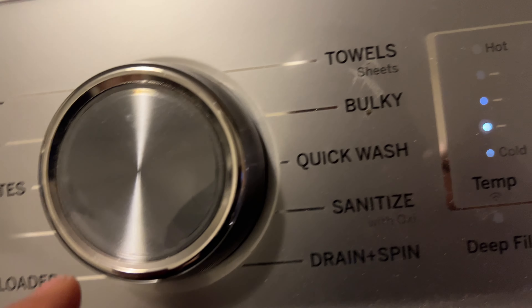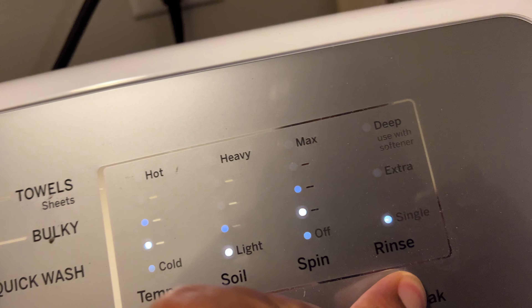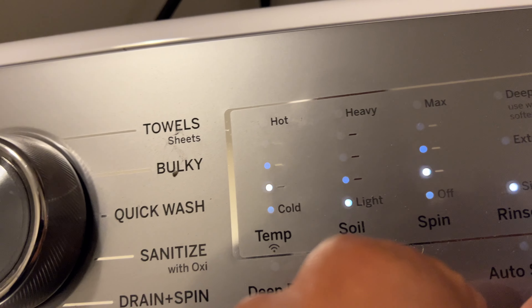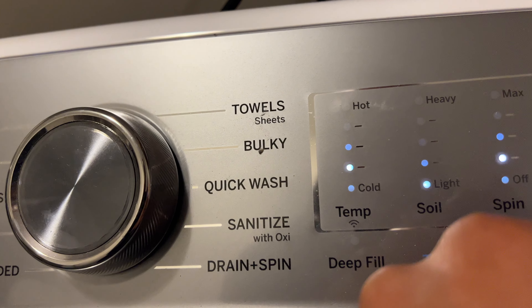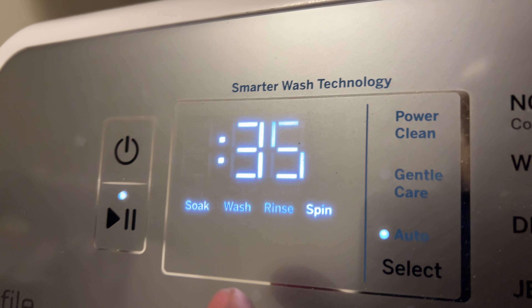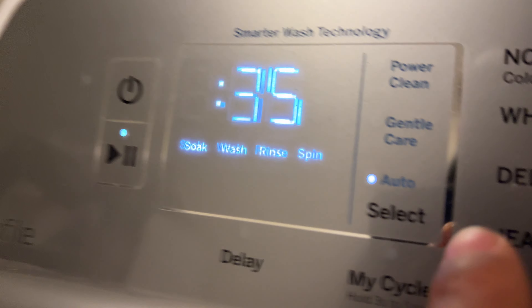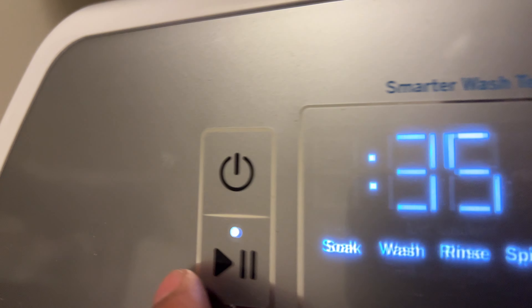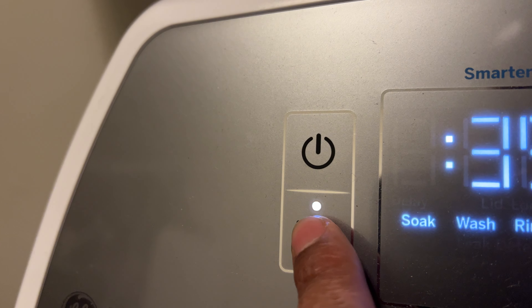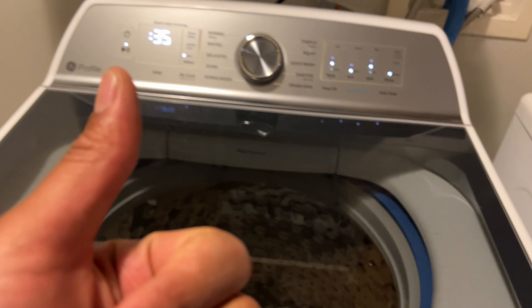I want to turn off auto soak because it changed the time from 35 minutes to almost over two hours. I got it back to where it's going to wash in 35 minutes, which is what I want. After making all my selections, I come over here and press Start. And now it is starting — that's how you use a GE Profile washing machine. I hope this was helpful, thanks a lot for watching.